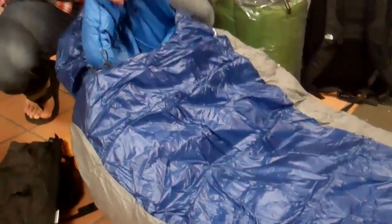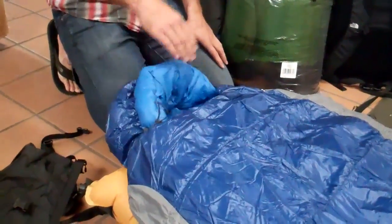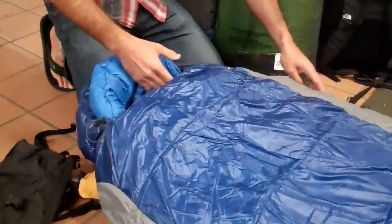If you're familiar with the old bag, you'll see that this one's a little bit more simple than the old one. We just have one shell fabric on the exterior, one shell fabric on the interior — nice and silky, really comfortable to slip into.